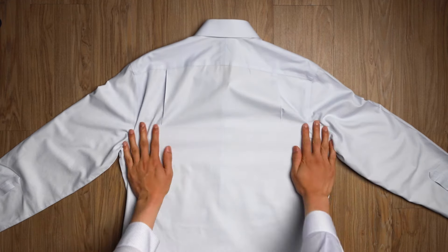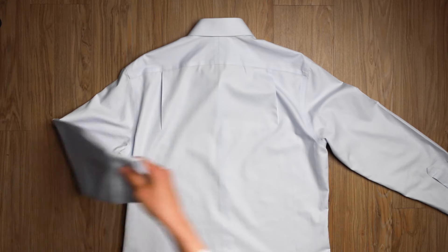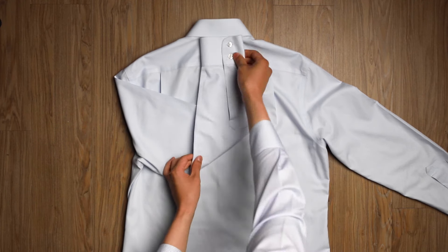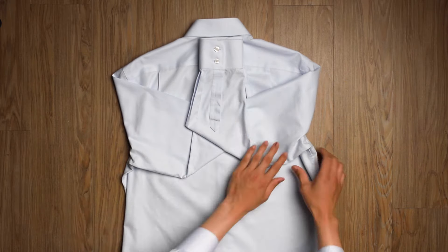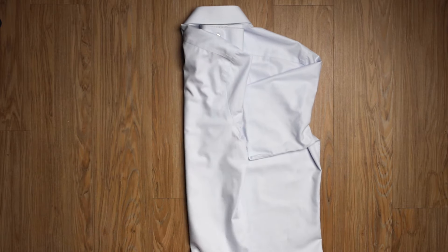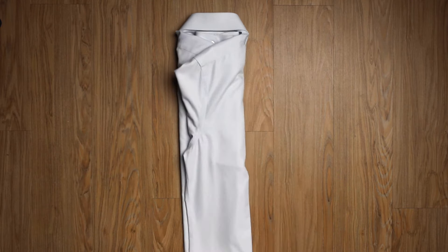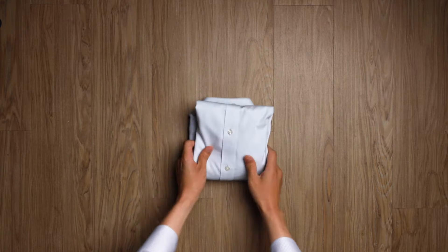The first method is a travel fold, which is narrower and easier to pack. To do it, fold the sleeves across the back and fold up each sleeve in the middle until the cuff reaches the collar. They'll stack on top of each other. Then fold the sides to cover the sleeves and they'll overlap. The final step is to fold the bottom of the shirt up.